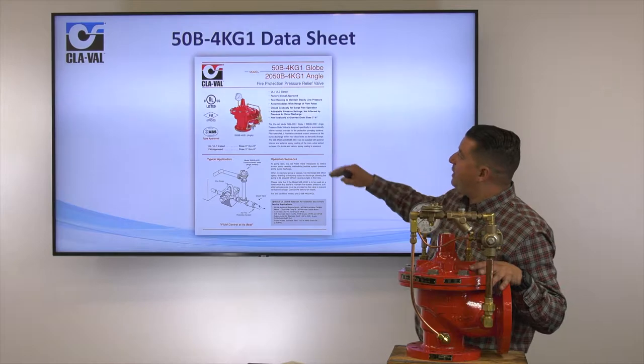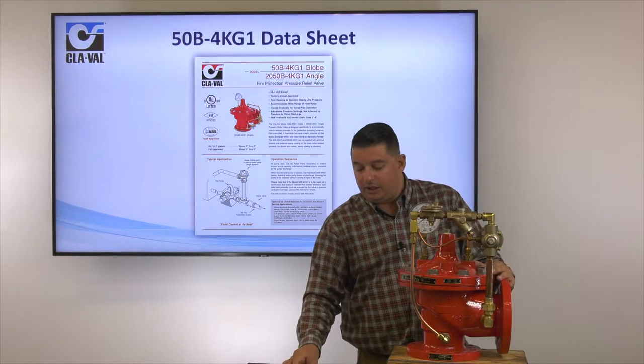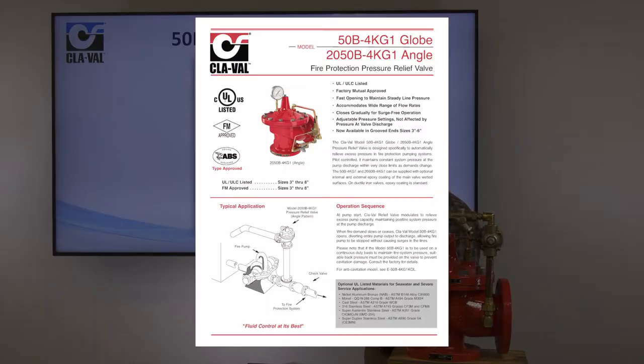Our 50B-4KG-1 datasheet is available online. On the left-hand side, you will find that they are UL listed and FM approved. On the bottom of that page, you will see the sizes that the listing carries. The UL and ULC listings are 3 to 8 inch, same as the FM approval, 3 to 8 inch as well.